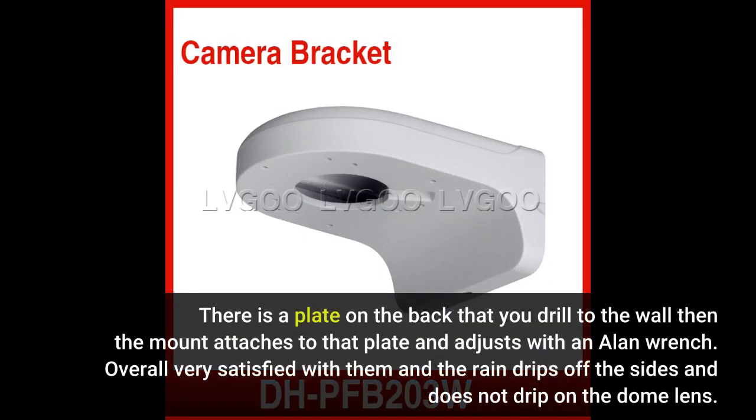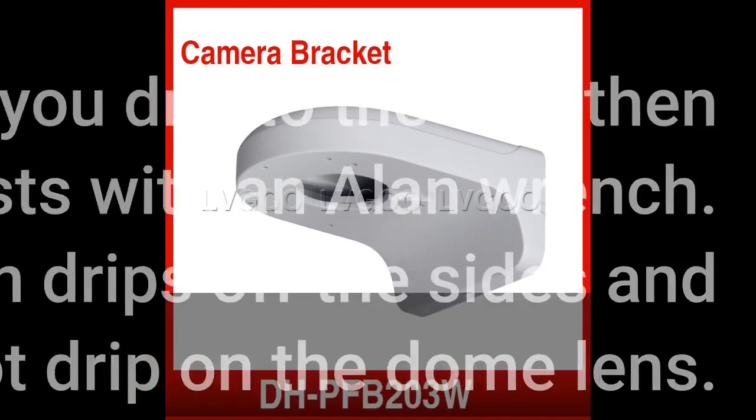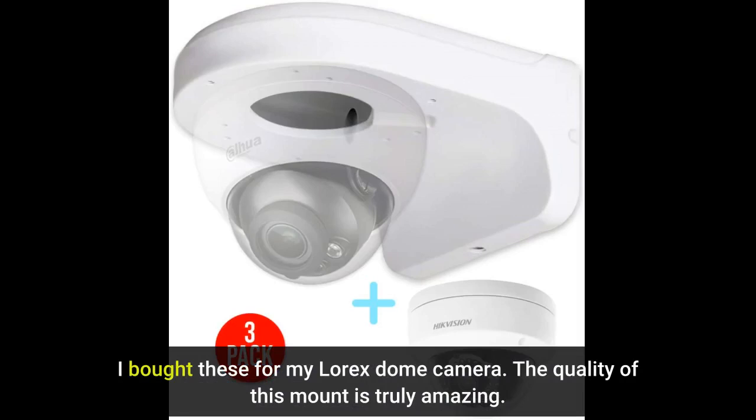There is a plate on the back that you drill to the wall, then the mount attaches to that plate and adjusts with an allen wrench. Overall very satisfied — the rain drips off the sides and does not drip on the dome lens. I bought these for my Lorex dome camera. The quality of this mount is truly amazing.